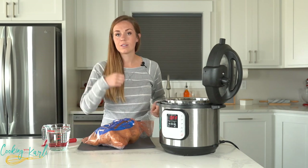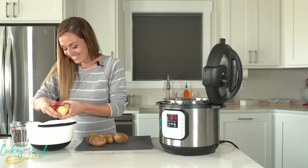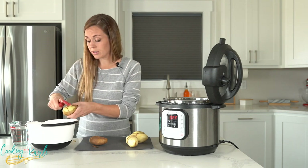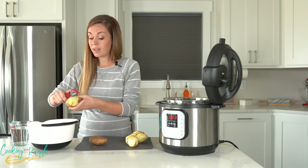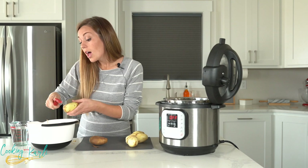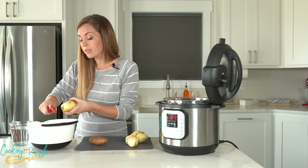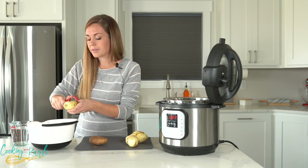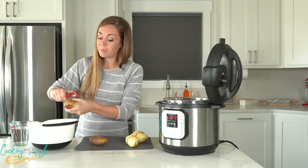I do need to tell you — you don't have to peel your potatoes if you don't want to. I just have some particular taste buds in my family, one of whom is sitting behind the camera right now, who really don't like skins on their mashed potatoes. But if you like your mashed potatoes rustic with the skin, you go right ahead and leave those skins in.